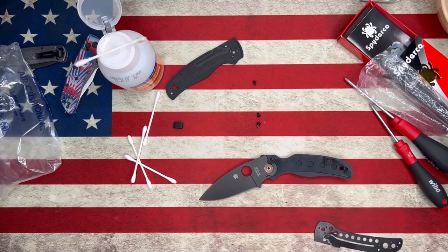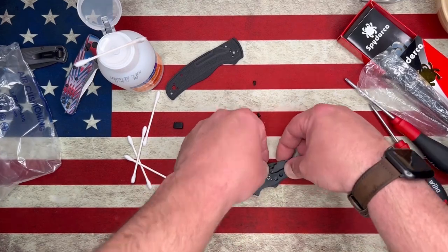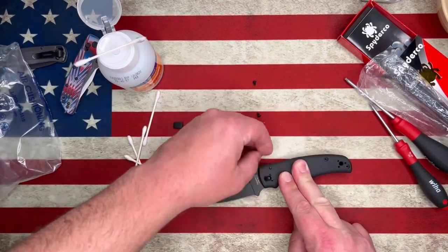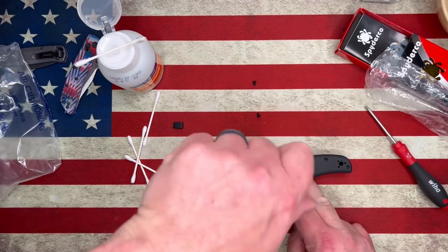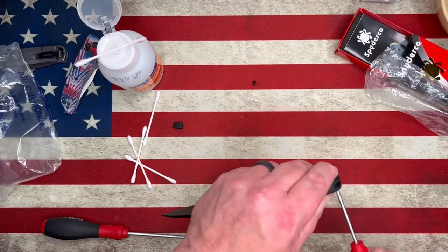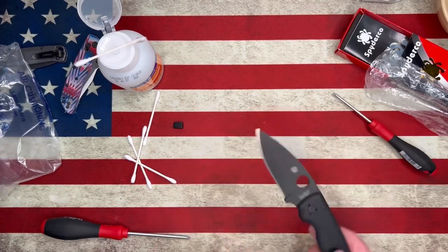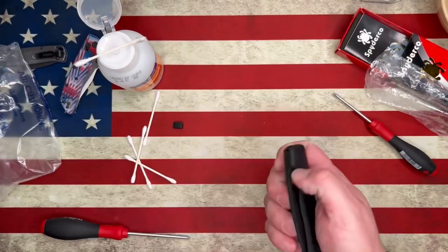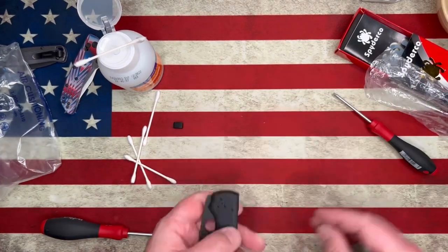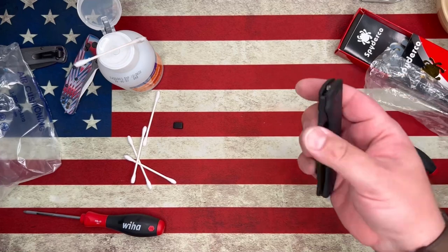Now with the Spyderco Shaman, when you are installing the CME, you want to do it with the knife totally assembled because you want to locate it based off of the nub that's on the blade. The Shaman CMEs come with a milled out section on the back side that fits the nub on the blade — the portion that comes back and hits you in the finger. You definitely want to put it on while the knife is completely assembled. There I was just checking blade centering real quick, making sure the action is what I expect it to be, and doing a little pivot screw adjustment.